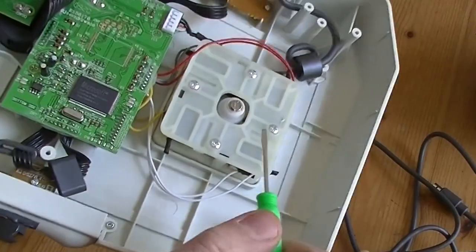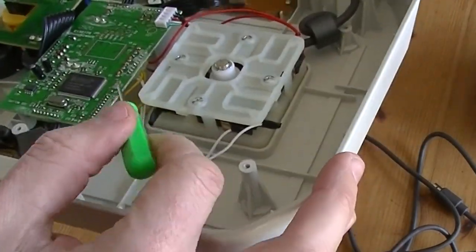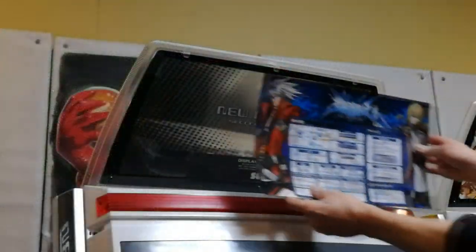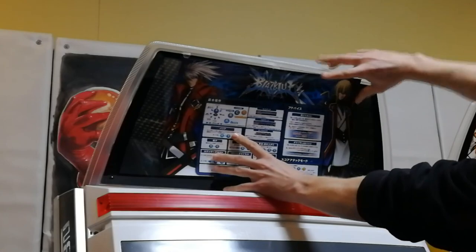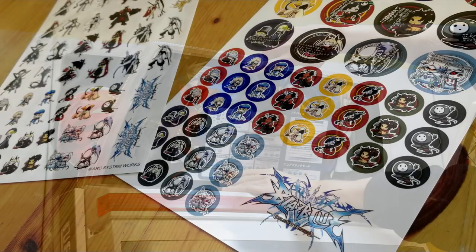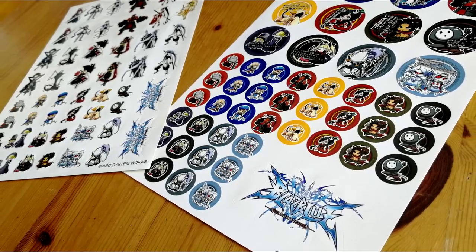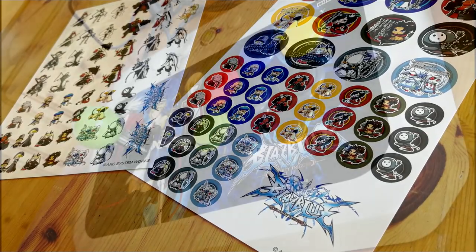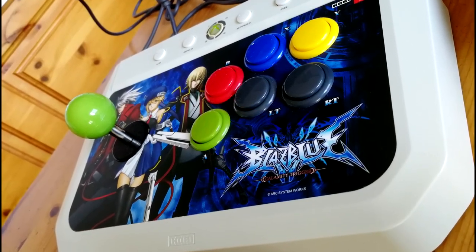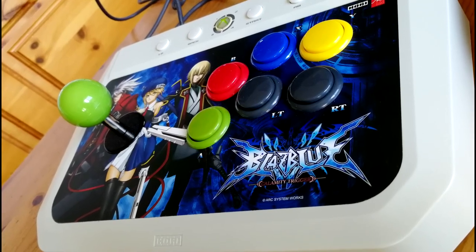These little wires are soldered to the main board. If you wanted to do some maintenance like greasing up the stick or changing out a micro switch, it is possible. Remember that instruction card we saw earlier? This is what you do with it — you stick the stickers on your face. I'm not a Blazblue fan in the slightest, but this is an amazing stick for 20 bucks.